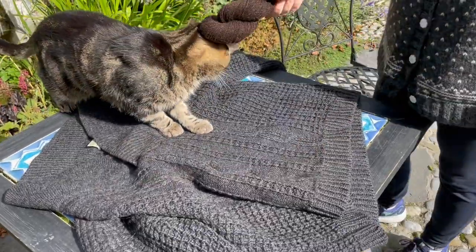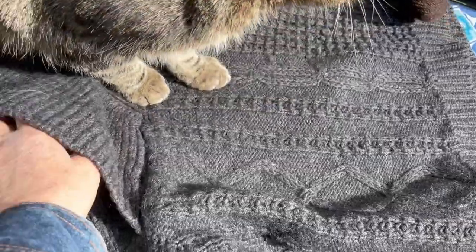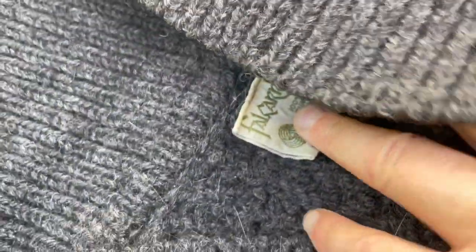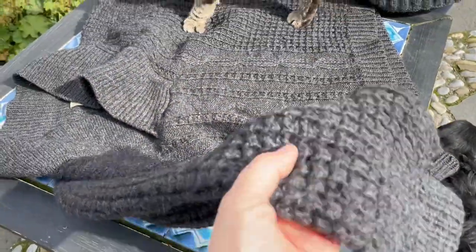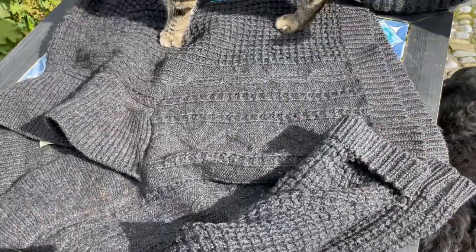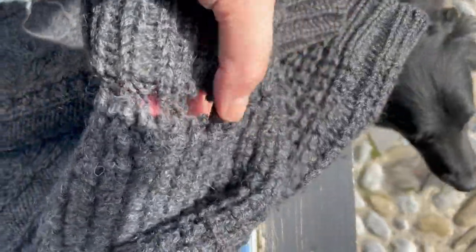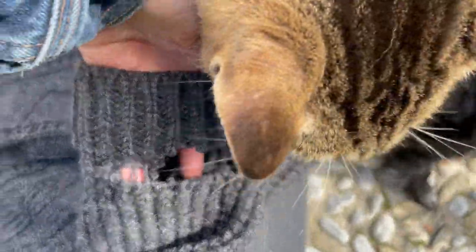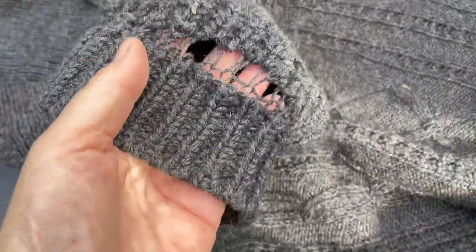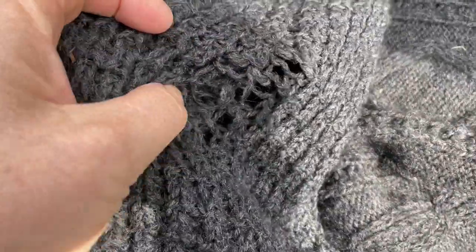This is a very old sweater. I was given this sweater in the 1980s for showing a horse at the Dublin Horse Show. It's so old it's coming apart at the sleeves, and it's coming apart on this sleeve. This elbow right here, you can see, is getting very thin.